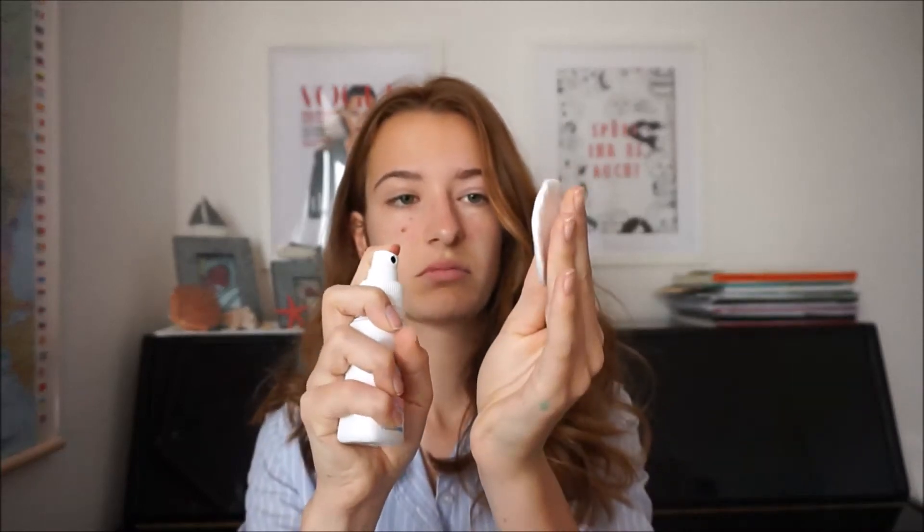That way all the bacteria get away, especially around my T-zone where I tend to get some little blackheads from time to time. After I did that I'm going to generally fix my hair because the next step is going to be creams and stuff.